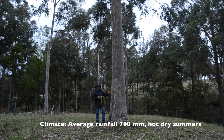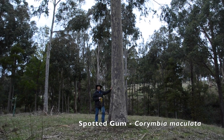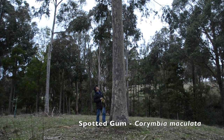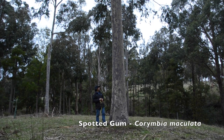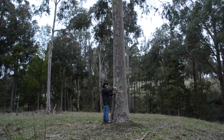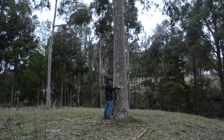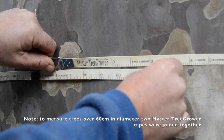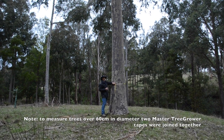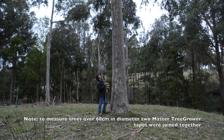I planted everything and managed them all for various products, particularly for high quality timber. This is a Spotted Gum, Corymbia maculata, planted 28 years ago, pruned up to improve its wood quality to about 5 or 6 metres. I can measure the diameter by placing a tape around the circumference and reading off. This tree is 70 centimetres in diameter — grown to 70 centimetres in just 28 years. It's probably growing faster now than it ever has before, because I've allowed the canopy to fully develop.